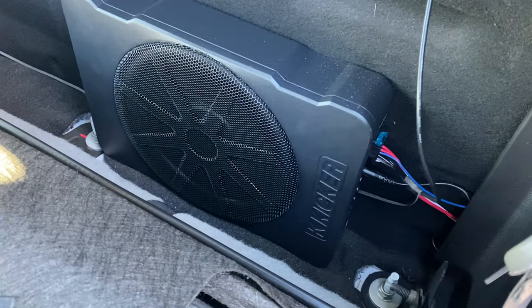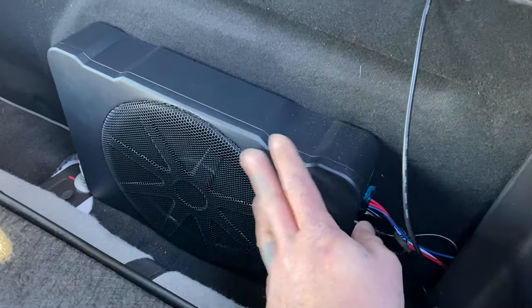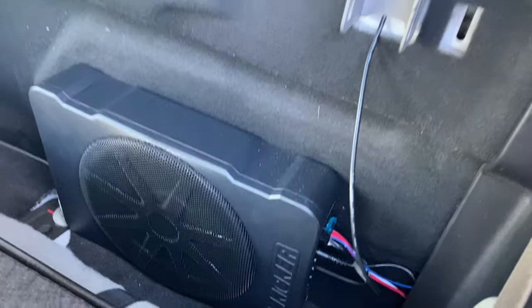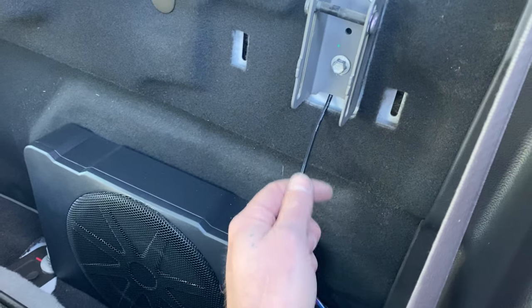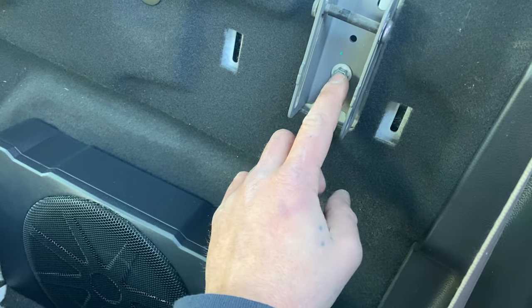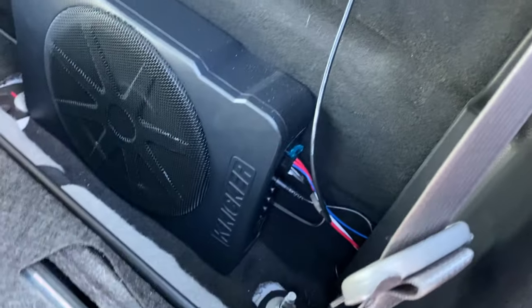First things first, you're going to want to disconnect your negative battery terminal. This is just sitting in here — I'm not going to tell you how you should mount it, because you can mount it however you want. But you have a negative terminal that I just hooked in here to a 10mm bolt. I popped this off, put a ring terminal on it, and grounded it out there.